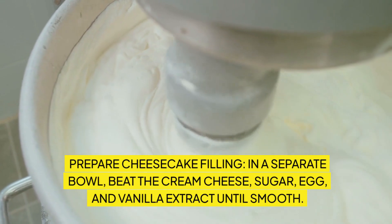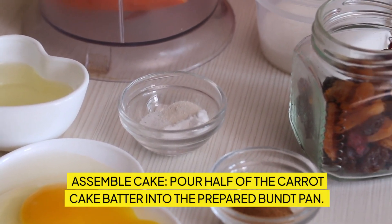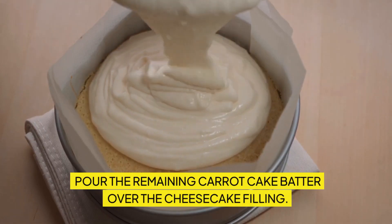Prepare cheesecake filling: in a separate bowl, beat the cream cheese, sugar, egg, and vanilla extract until smooth. Assemble cake: pour half of the carrot cake batter into the prepared bundt pan. Spoon the cheesecake filling over the batter, avoiding the edges. Pour the remaining carrot cake batter over the cheesecake filling.